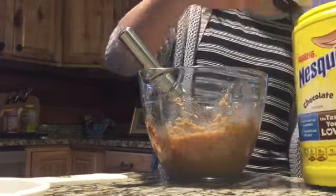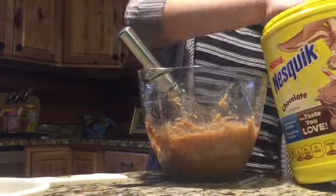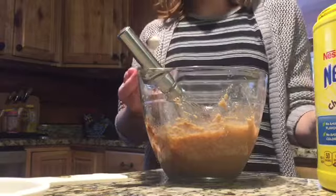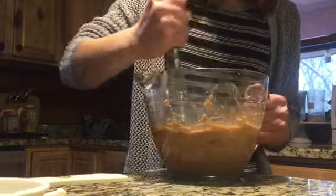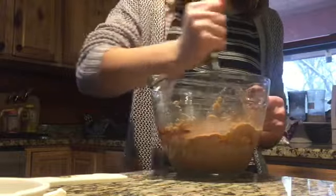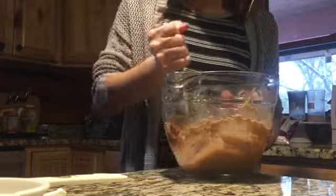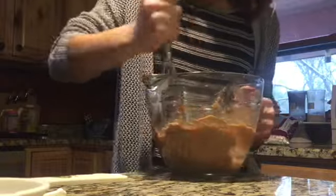I don't even know what half teaspoon equals in tablespoons, so I'm just gonna put that much in here and mix it. I tried a little bit a while ago and it tasted really good — you could taste the Nutella but it wasn't as much as I wanted. So hopefully this Nesquik will make the flavor really nice.